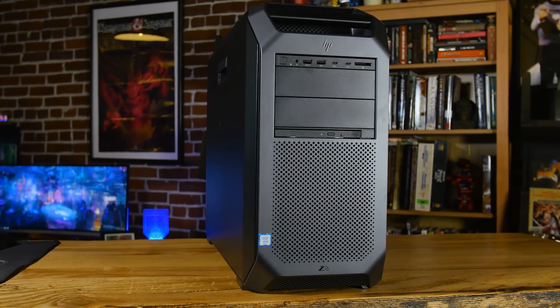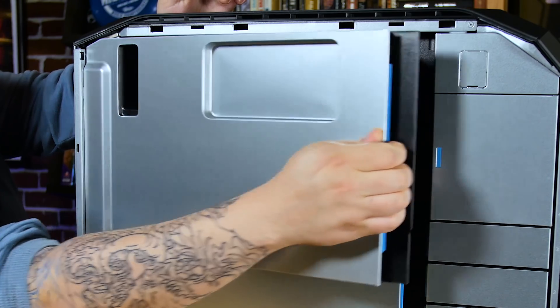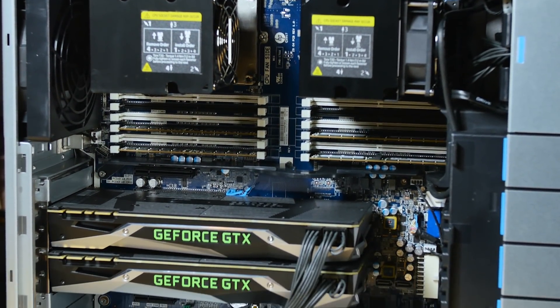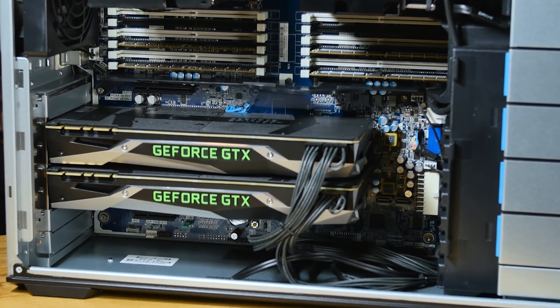Thanks to Z Workstations — we're editing all these videos on our dual Xeon rig. Z Workstations use HP workstations, customize them, and have way more options than HP. They're easier to configure than just about anybody out there, lower cost compared to the same thing on the HP website, and they don't make you jump through a lot of hoops. If you need a workstation, check out Z Workstations.